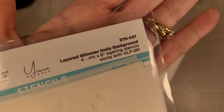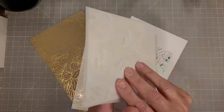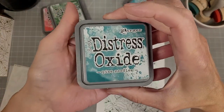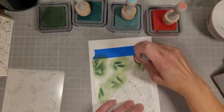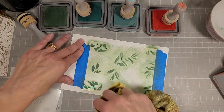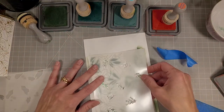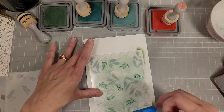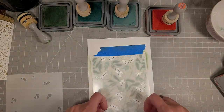Next we're going to take the layered Glimmer Holly background stencil set. There are four stencils in this set — they don't color every image but they are numbered and they fill most of them, giving an artistic impression. I've got four colors here: three greens and a red. We're going to use a different color for each layer, ink blending over the Glimmer foil background to create a beautiful background.